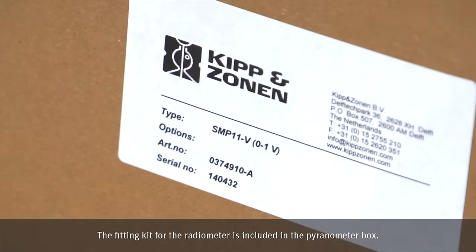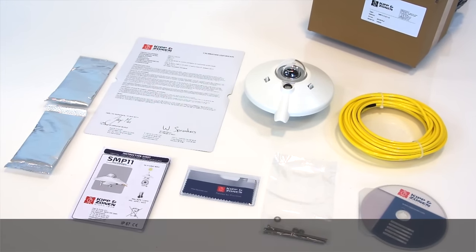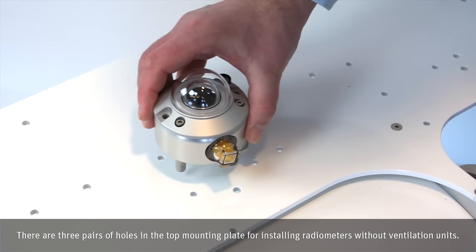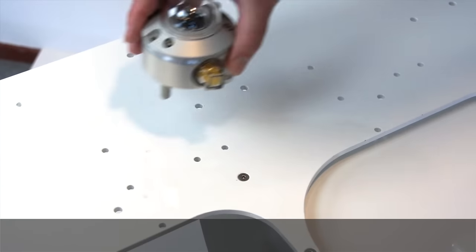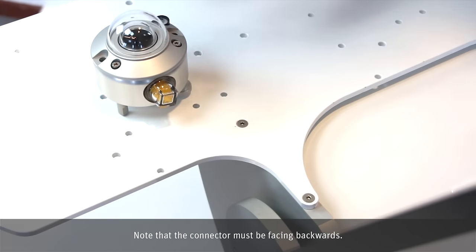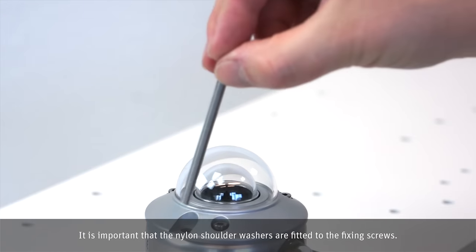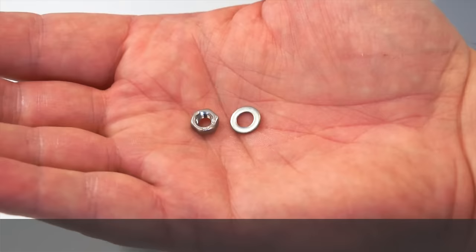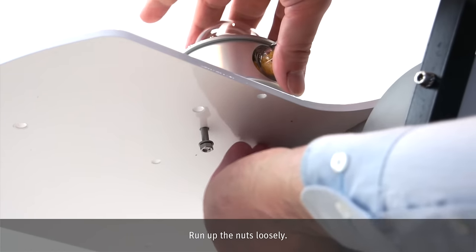The fitting kit for the radiometer is included in the barometer box. There are three pairs of holes in the top mounting plate for installing radiometers without ventilation units. Note that the connector must be facing backwards. It is important that the nylon shoulder washers are fitted to the fixing screws.